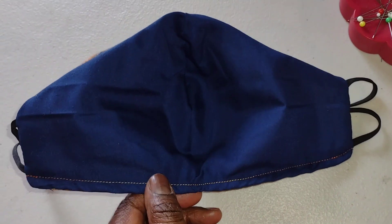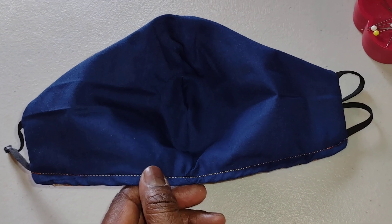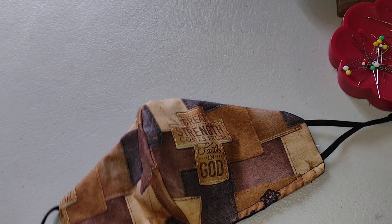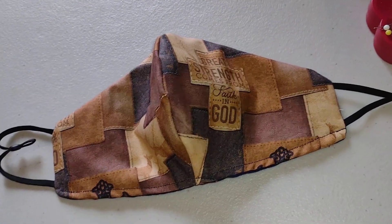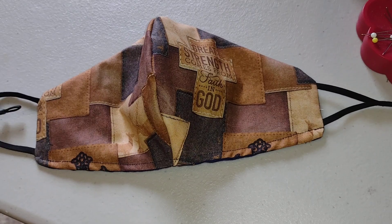So this here is actually a two layer, and I only had navy fabric that I put on the back side, and then this here, of course, at the front. But really the navy you won't be able to see, unless you plan to wear it on the opposite side.